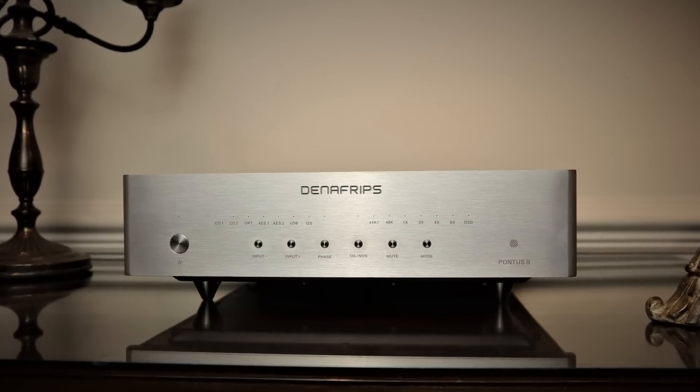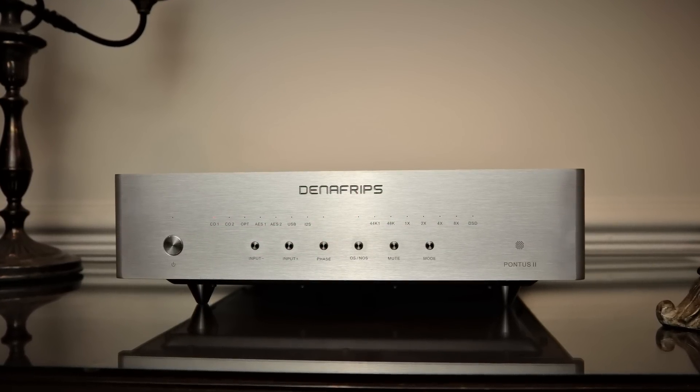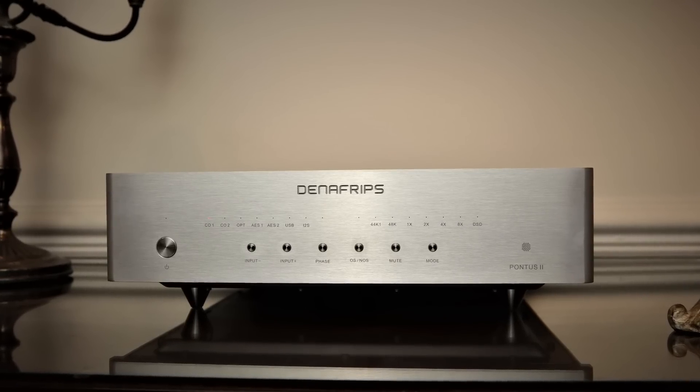Then there's the Denifrips Pontus II, which will set you back the best part of £2,000 in the UK. The build quality goes up substantially, and the sound quality goes up substantially across the board. If you can justify the extra outlay and your system's resolving enough to highlight the difference between those two DACs, it's a no-brainer. Just go for the Pontus II — it's a great sounding DAC.